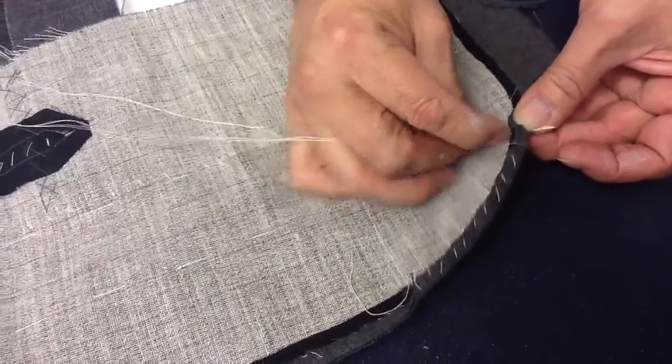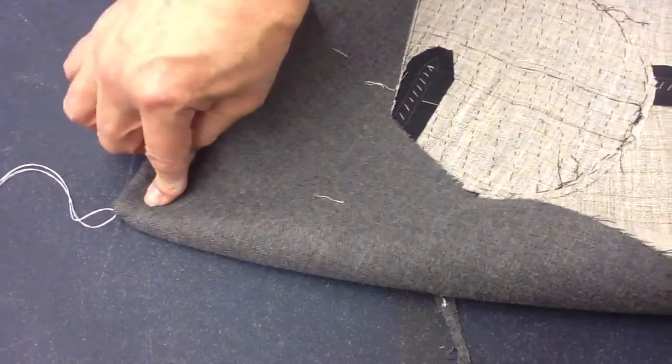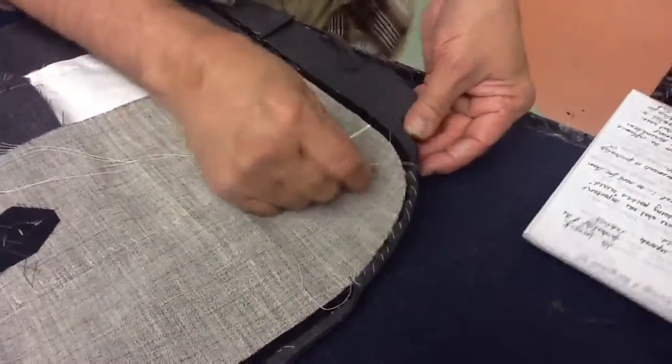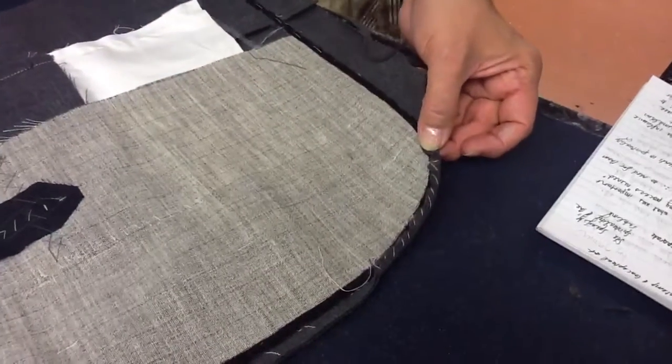Now I have to tell you that we are taking shortcuts — we usually do this at the lapel area too. We do about two and a half inches here and about two inches seam allowance onto the tape because it turns better. But we are taking a shortcut, so I'm just doing it on the hem. If you look in the book, it will show you that.